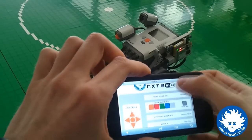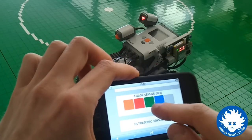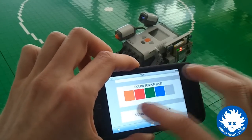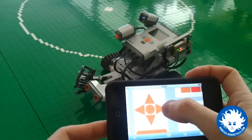I want to change the color of the color sensor. I just press red or green, blue or full color, and I can even move the robot by pressing these virtual buttons.